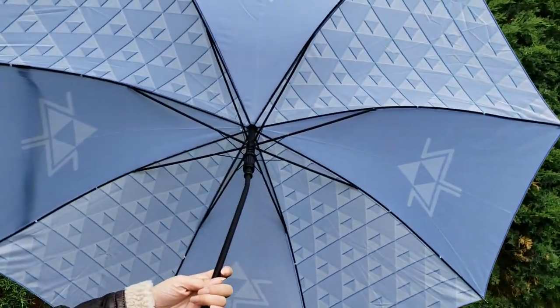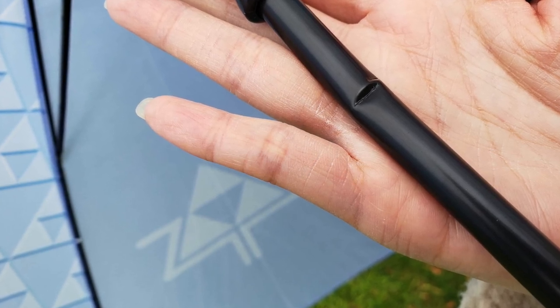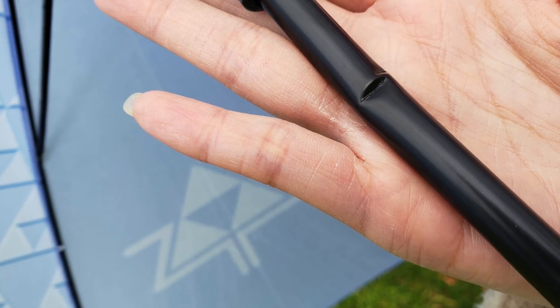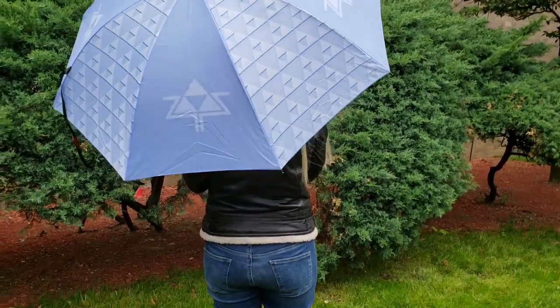This umbrella came to me dented, as you can see from the picture — I didn't realize it until I opened it up outside. But the company was really nice and they sent me a replacement for it. So overall this is a pretty decent umbrella.